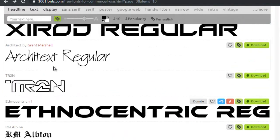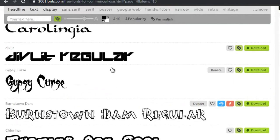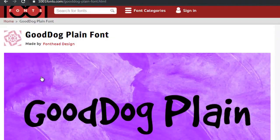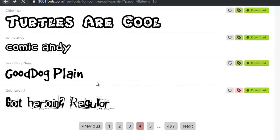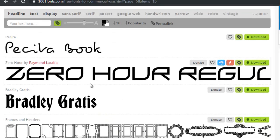So you download that and scroll down looking for another one, and you might end up with another 20 free fonts that you can use. This one looks great and would probably work great on children's books — Good Dog Plain, on page 5.